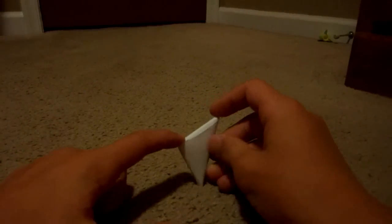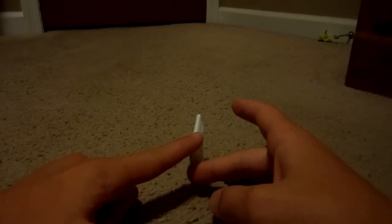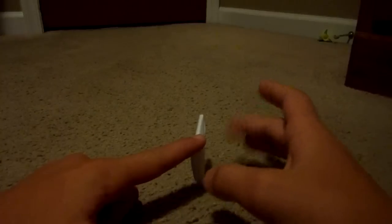Now this way is a more advanced way. You want to put your finger right here — this finger — and you want to flick it right under there. And that will go really far.